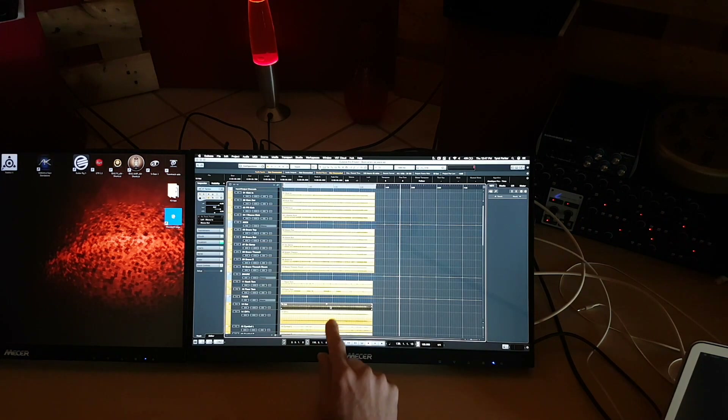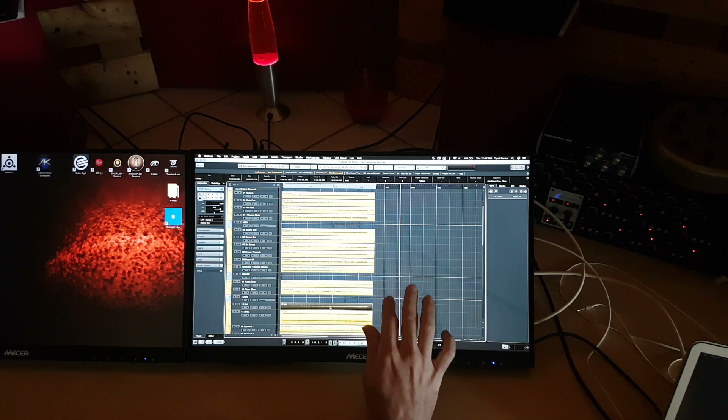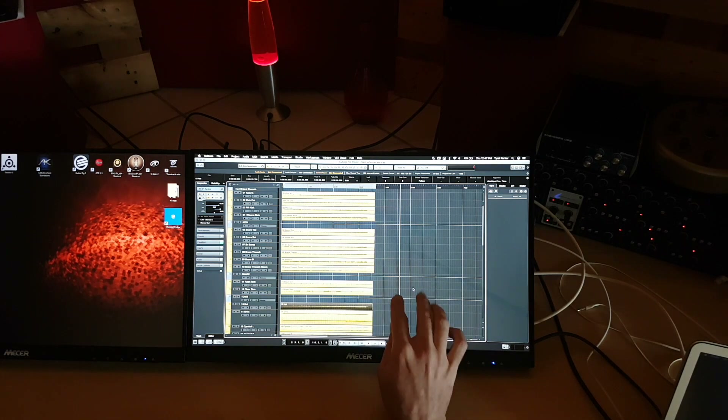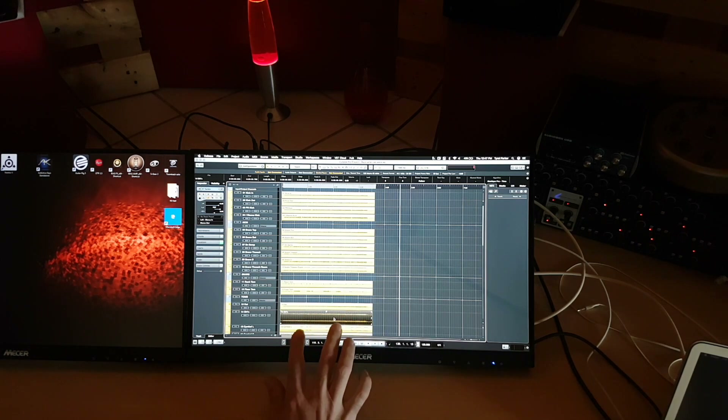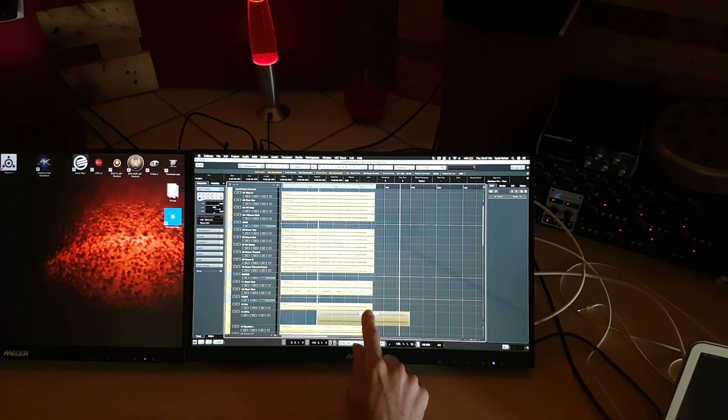Still a few things that don't work, like double tapping the track to open it — that doesn't seem to work. But if you fiddled with the software and did the gesture stuff or changed some settings you might be able to get it to work. That would make the flow much easier for touch. But the basic stuff works and it works quite well.